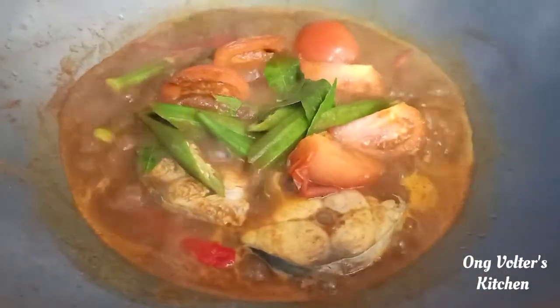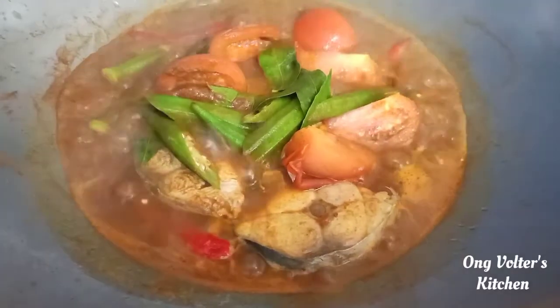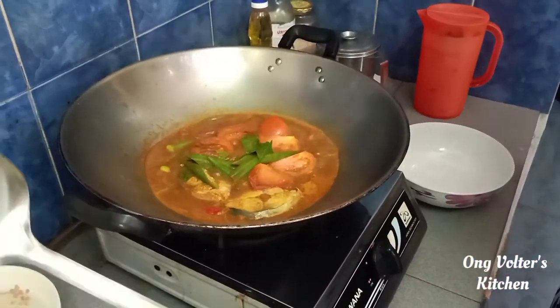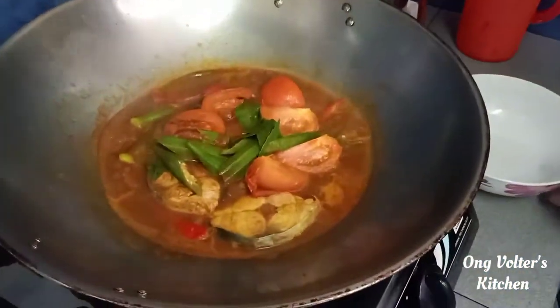Hmm, smells so nice! Now we're going to turn off the fire because it's already done. And now we're going to take our ladle and put it into this bowl.